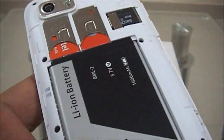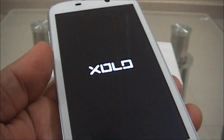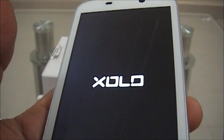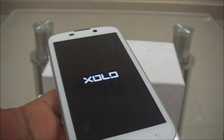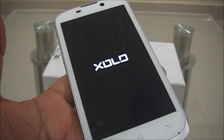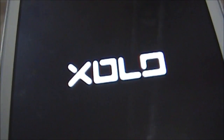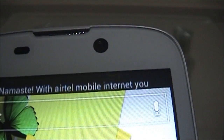I've inserted the SIM, the card, the battery, and the back cover — now let's power on the device. The Zolo logo appears on boot. This handset runs on ICS OS, comes with 512 MB RAM and 4 GB internal storage, and you also get an 8 GB micro SD card free. The OS is now loaded.